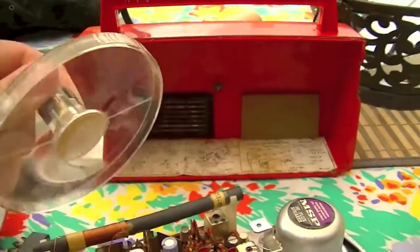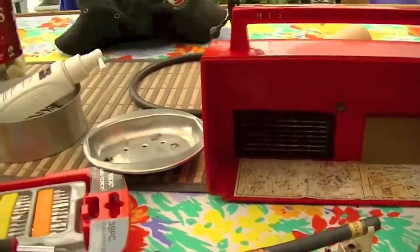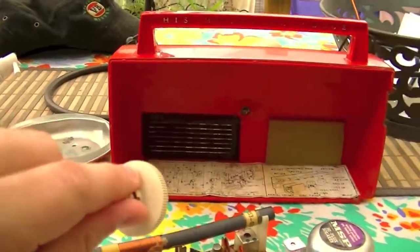I cleaned up the front dial; the volume and power knob was pretty yucky.